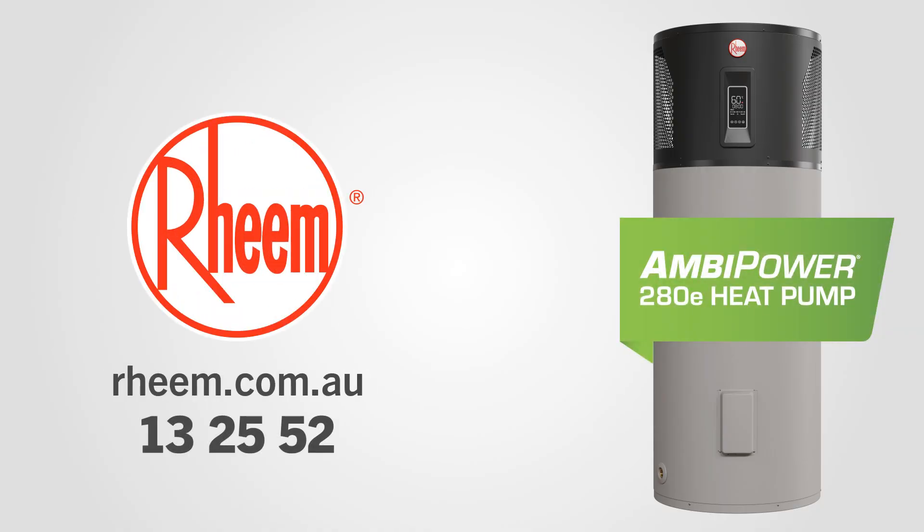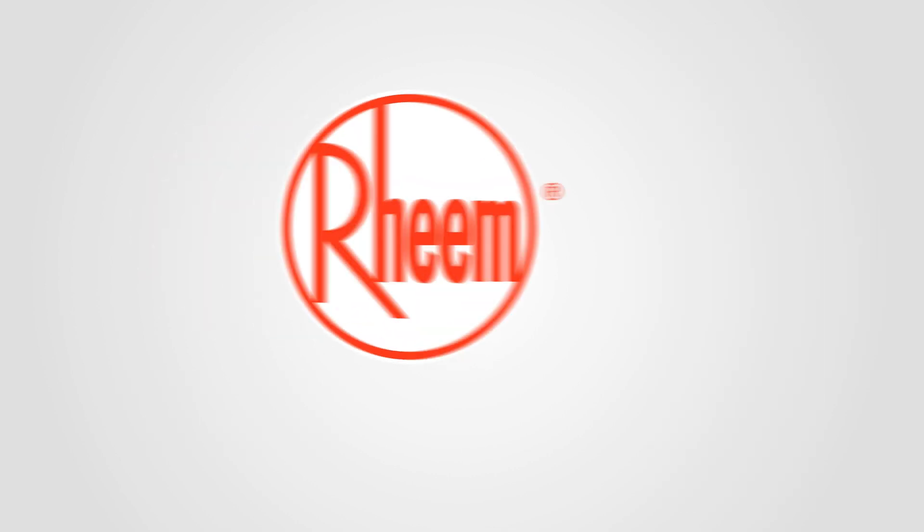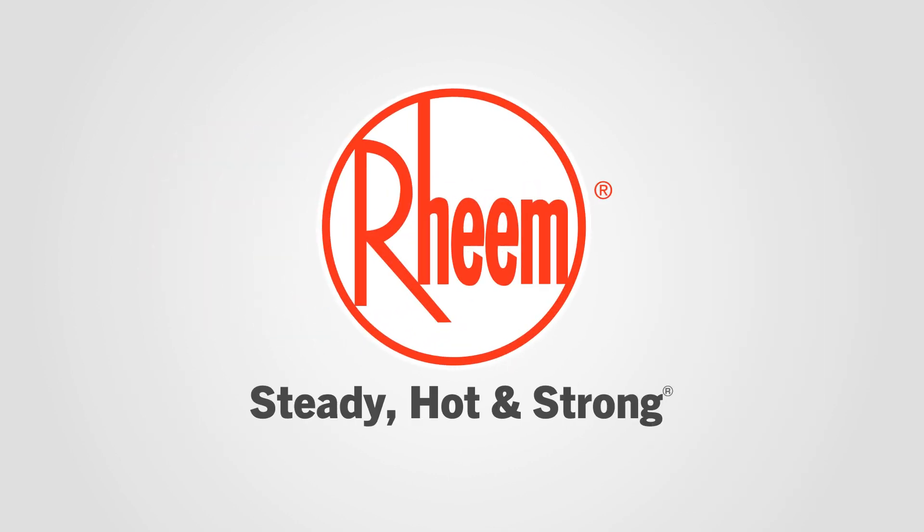Visit the Rheem website for more information, or call us on 13 25 52. For water that comes on steady, hot and strong — install a Rheem.